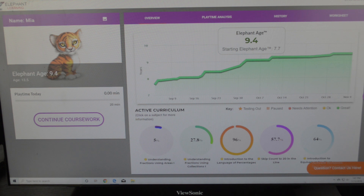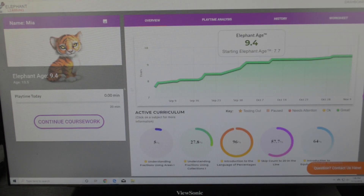You are looking at the report for your child every single day so you can see how they have improved. My daughter is 13 years old — that's 13.5 right here on the chart. When she started working in September, she placed at an elephant age of 7.67 years old, and she does have a disability in math. You can see her progression throughout the months. Right now she's hit kind of a plateau, but she has improved from a 7.67 elephant age to now 9.4.